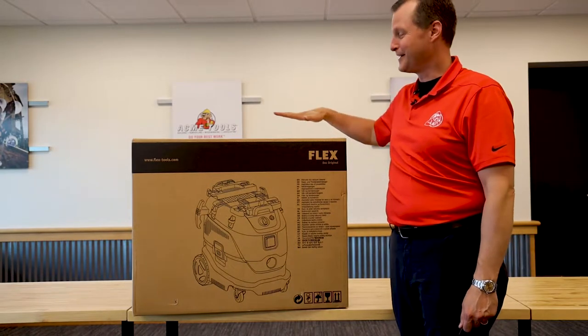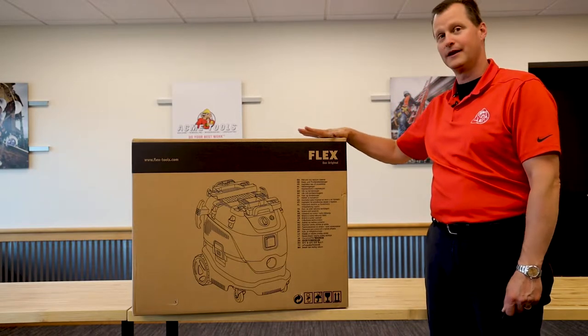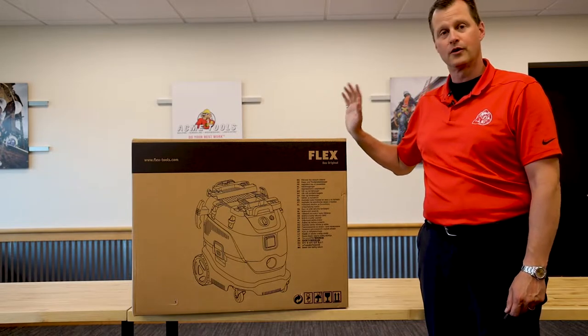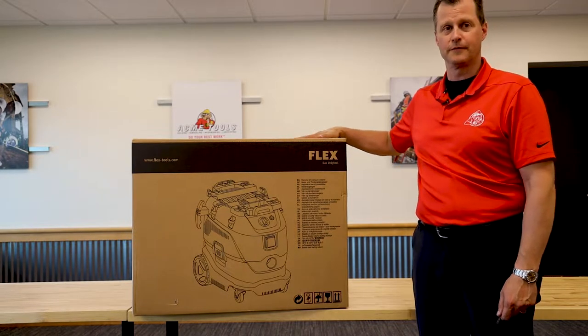Hey everyone, Brian with Acme Tools. Today we're here with the Flex Tools Vacuum. This is a 110, 120 volt vacuum, their model number VCE33LAC. We're going to do a quick unboxing and assembly video for you to let you know what you're going to expect once you buy this tool from Acme Tools.